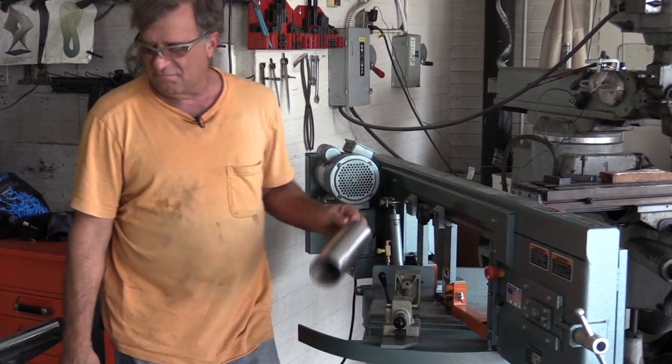I love this saw. Let's go back to the bench. So let's see how we did here.